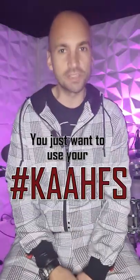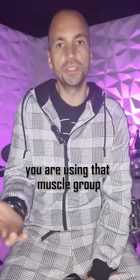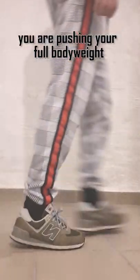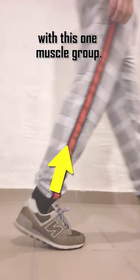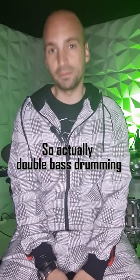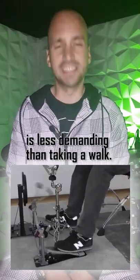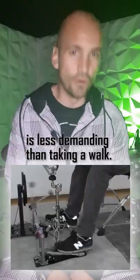And second, you just want to use your calves. You're using that muscle group every day anyways. Every time you move forward you're pushing your full body weight off the floor with this one muscle group. So actually, double bass drumming with the ankle technique and just using this one muscle group is less demanding than taking a walk.